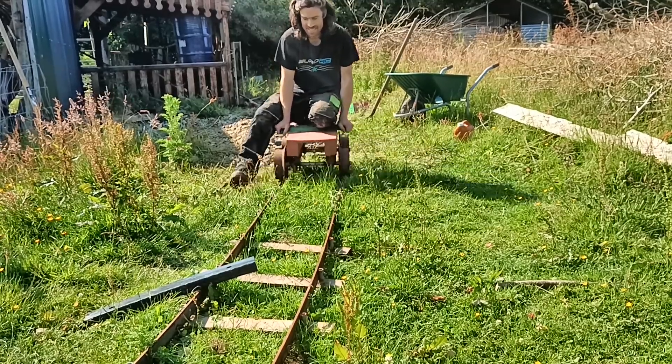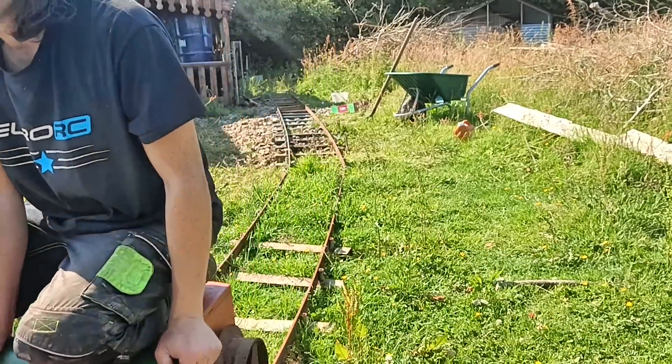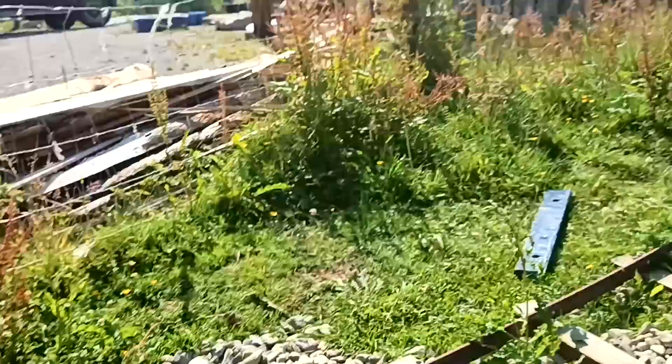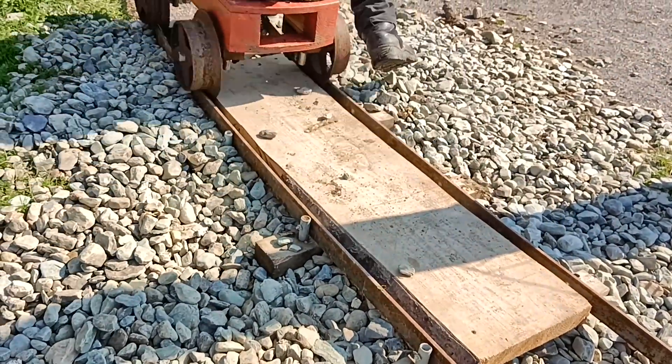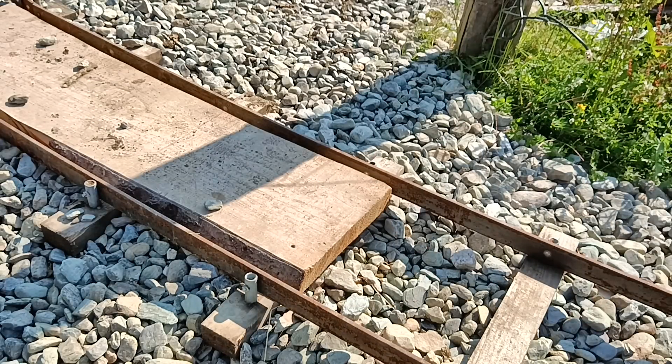Oh! Obstacle! Ding, ding, ding, ding, ding, ding. People were doubting it would go through the level crossing.